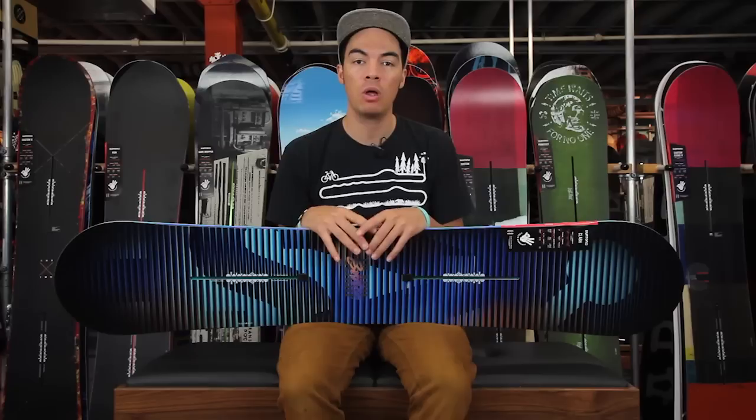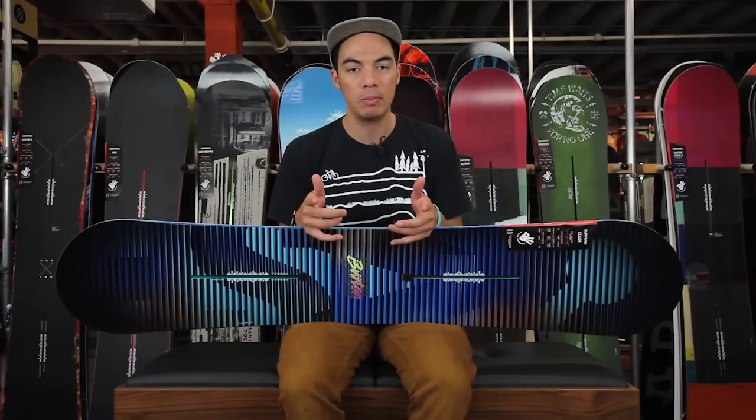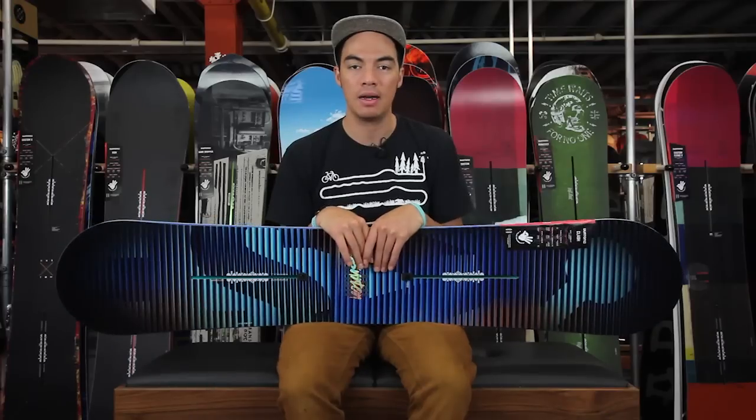Head over to Tactics.com. You can check out all the different sizes and color options that we have, all the tech specs and details already mentioned will be on the site. Tactics.com.